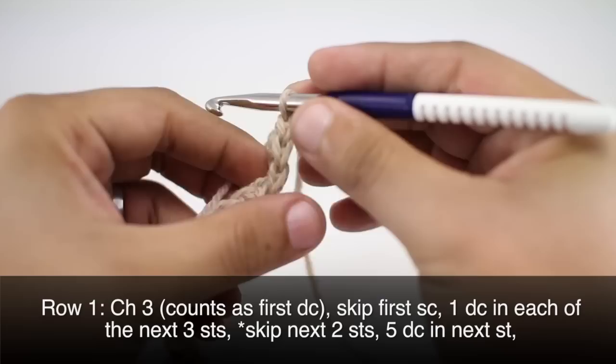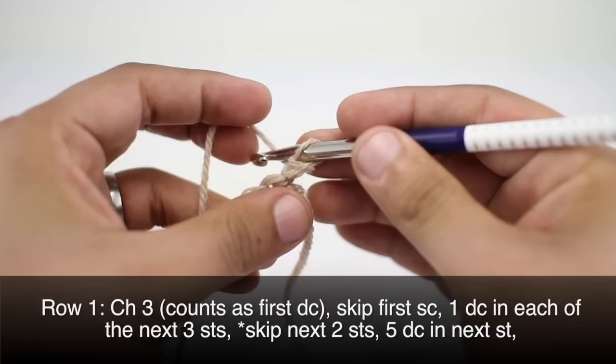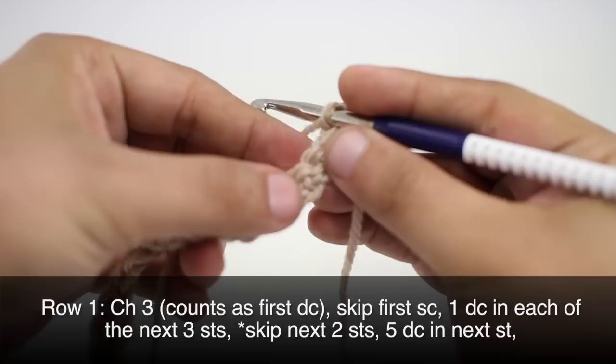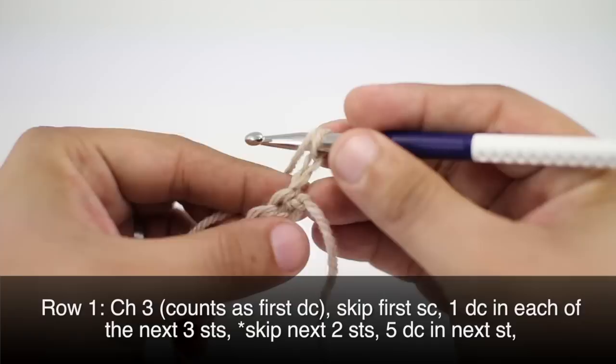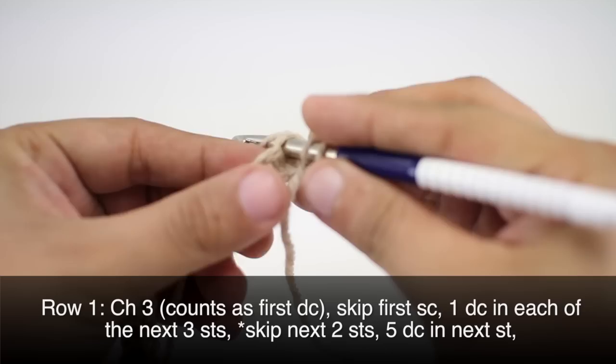After we've turned our work, we'll begin row one. We will start by chaining three — that's going to count as our first double crochet. Then we'll skip the first single crochet and do one double crochet into each of the next three single crochets.